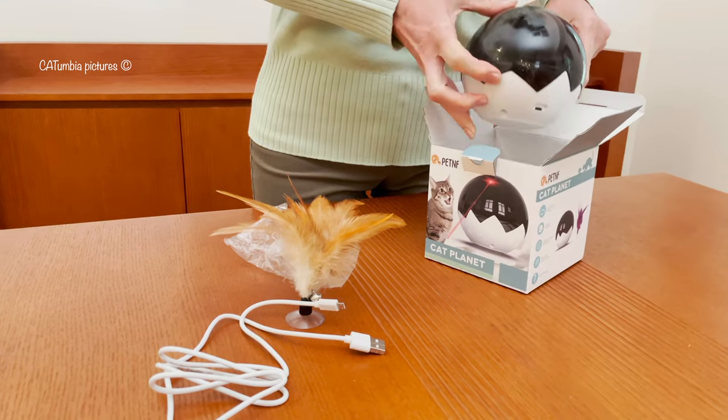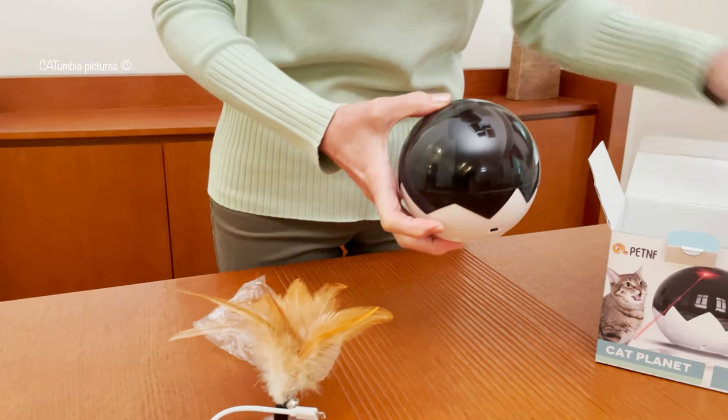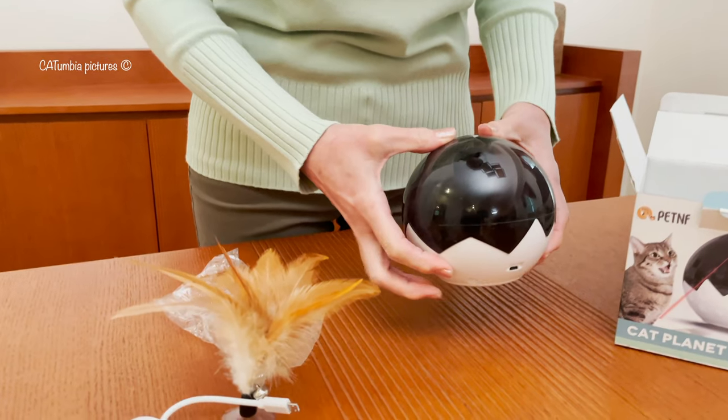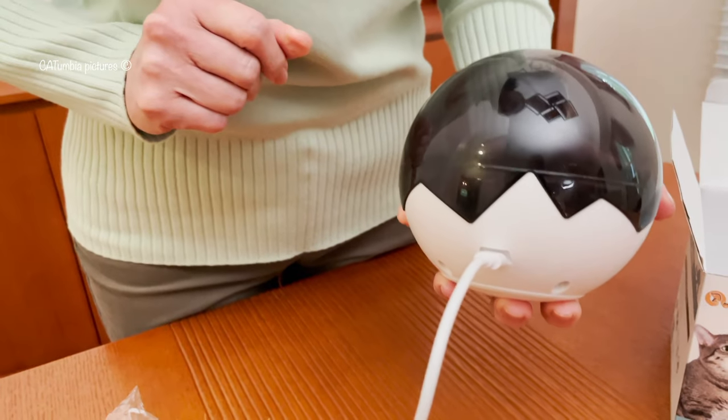This toy is very compact, measuring 4.5 inches in diameter and weighing only 320 grams. It is the perfect size for cats and has a rechargeable battery charged via USB cable.